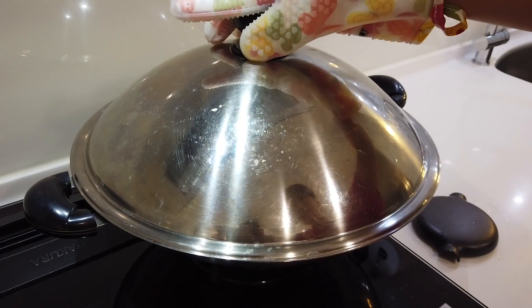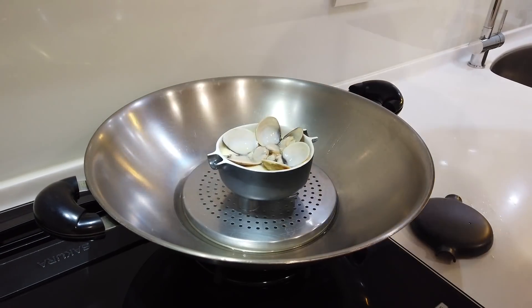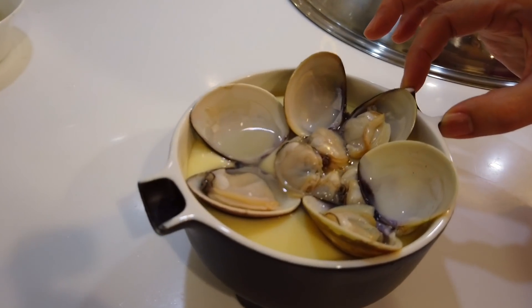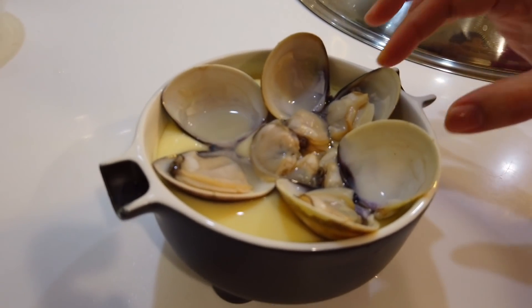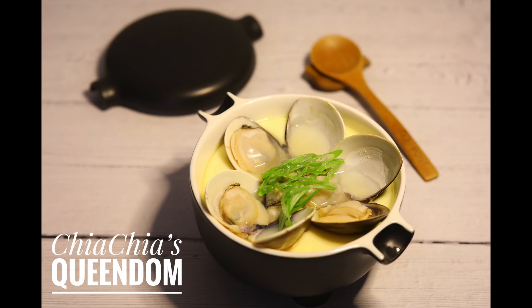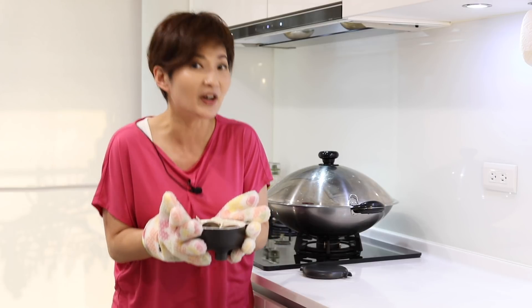One more minute is up — we're ready. Look how beautiful this is! Look how it jiggles. My beautiful and super delicious steamed egg with clams is done. We're ready for dinner.